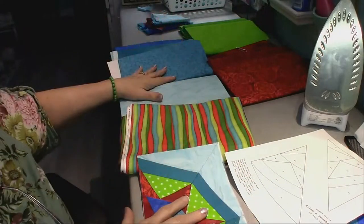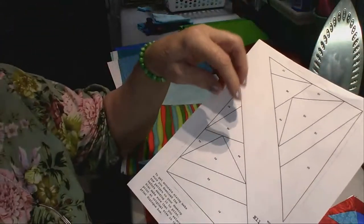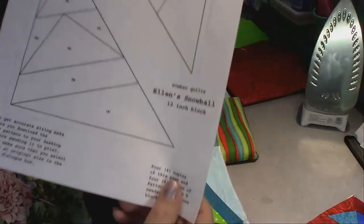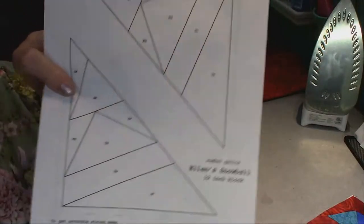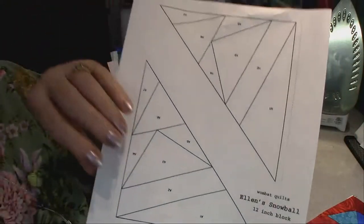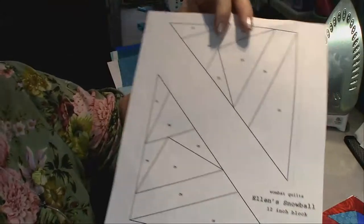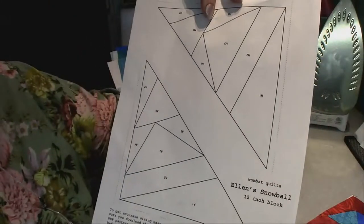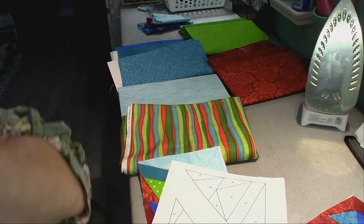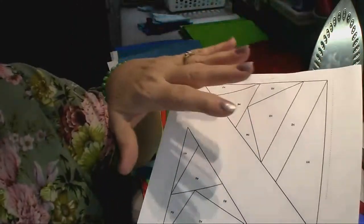If you write to me — the address is in the directions and information — I'll be glad to share the paper piece patterns. For this one, you would need to make four copies of the pattern. Make sure to check your printer settings and make sure it's not set to 'print to fit' — have that unchecked so you get the right size. If you're not sure how to do that, print all copies on the same printer so they all fit.